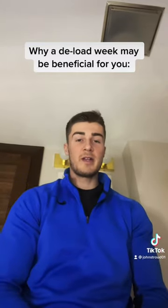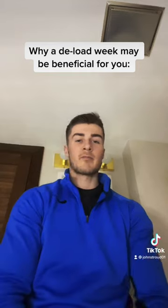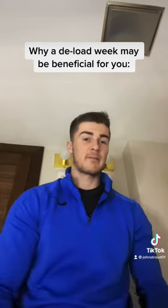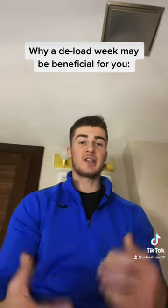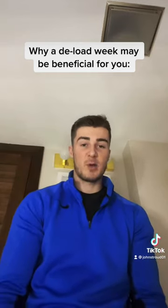Essentially what a deload week is, it means taking a step back in terms of your training. So that could be taking a couple of rest days back to back, not going as high intensity in the gym, or doing less weight. It also could be doing less exercises or less sets per exercise.